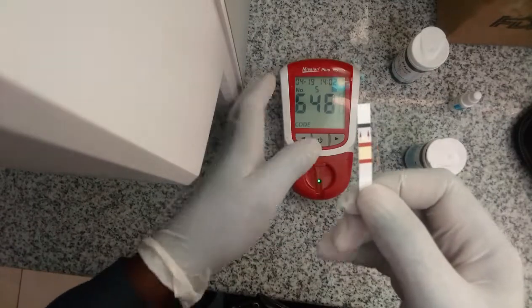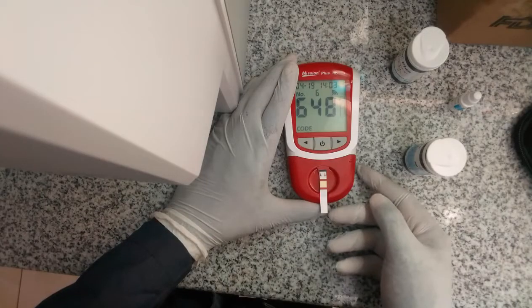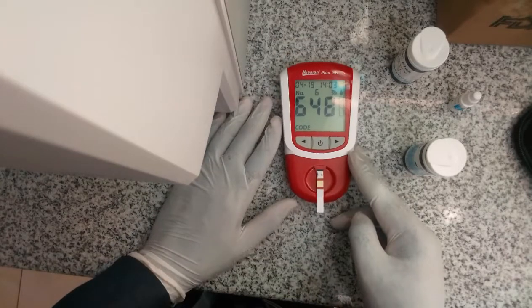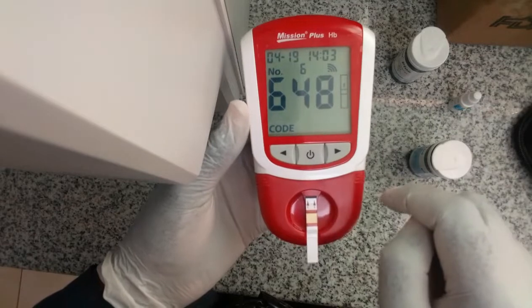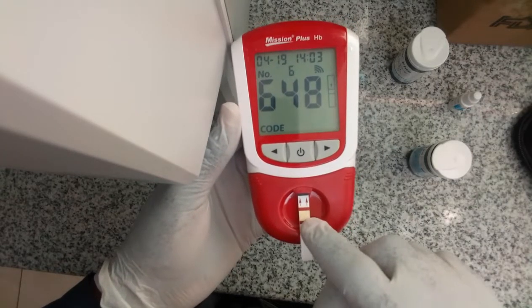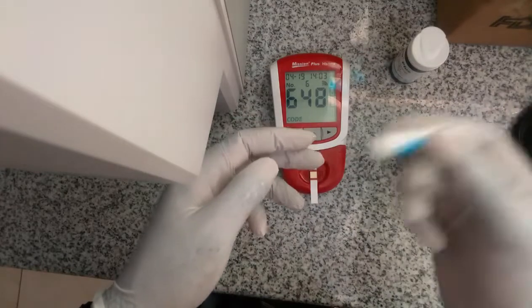This is how you place the strip — just gently, just slowly. You will see the machine requesting a blood sample after you insert it properly. You can see this sign showing that it needs a drop of blood to measure.